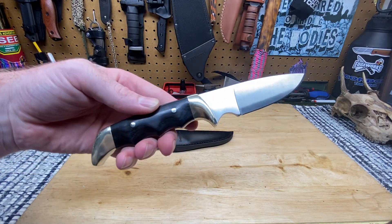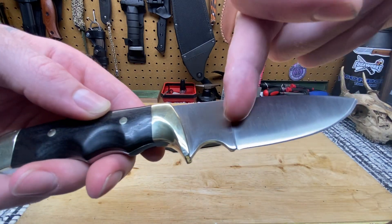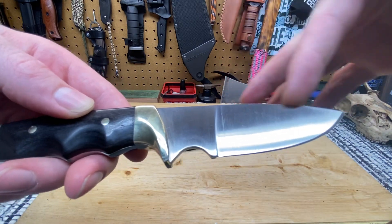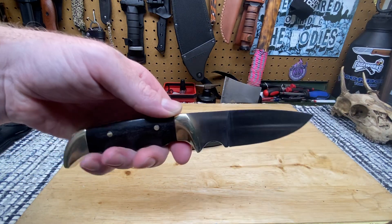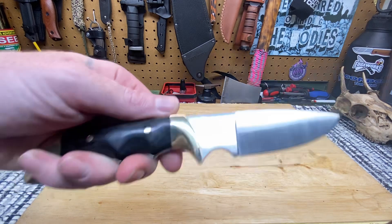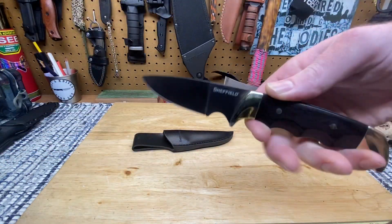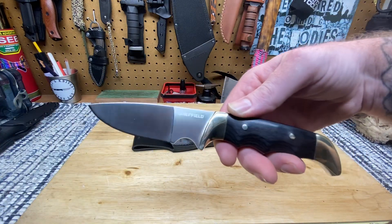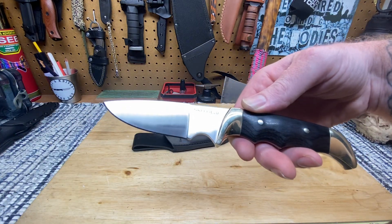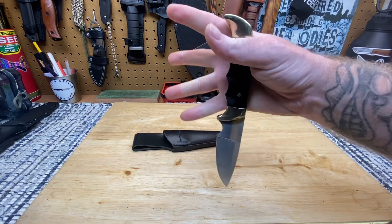It's nine and a half inches long with a four and a half inch blade — from the plunge grind forward is four and a half inches. It's a drop point with a V edge, just a standard plain edge. The handle material is paka wood with brass bolsters. Paka wood is made from birch wood — this is all brand new information to me.